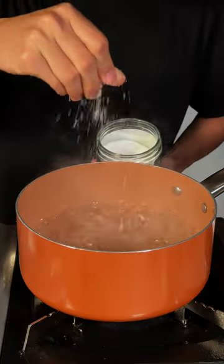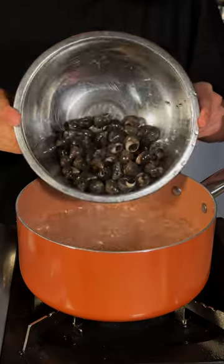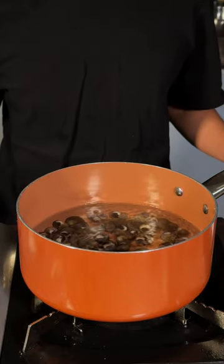Salt some boiling water like the ocean. We'll go ahead and lay our sea snails in, and we'll boil these for about five minutes.